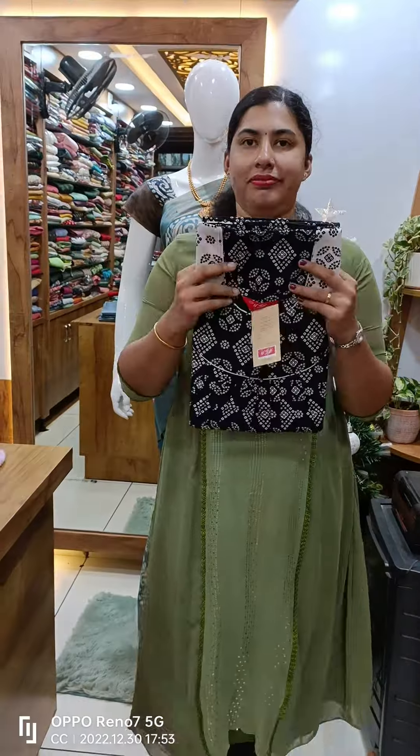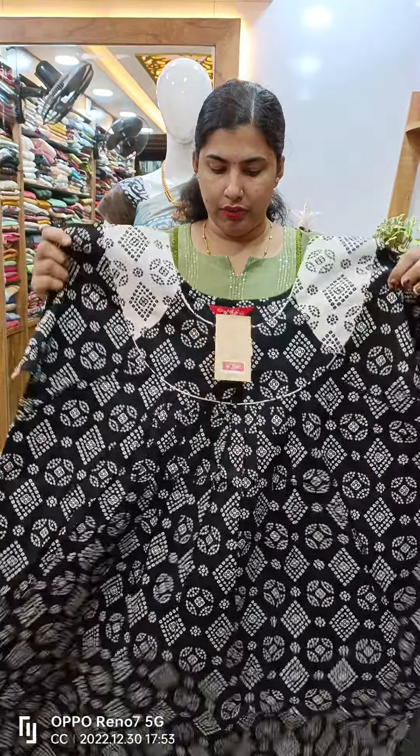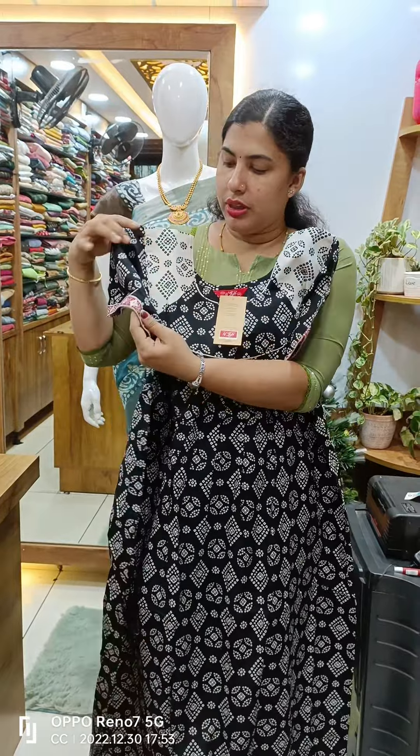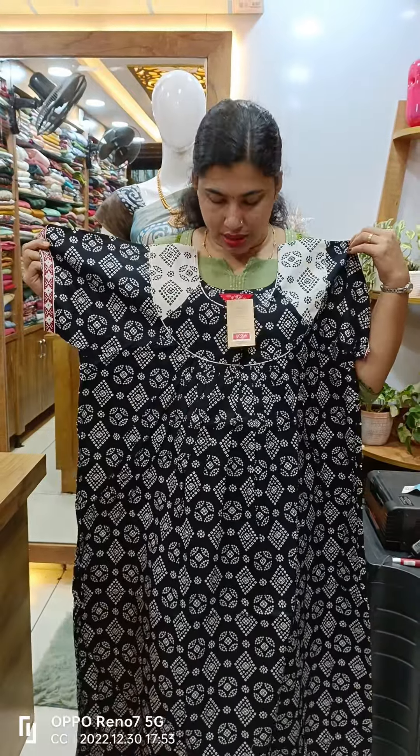This is a view. On the black side, we have a white piece. This is a white piece with a maroon border piece. As you can see, we have a white piece. The front side and back side are pleated.